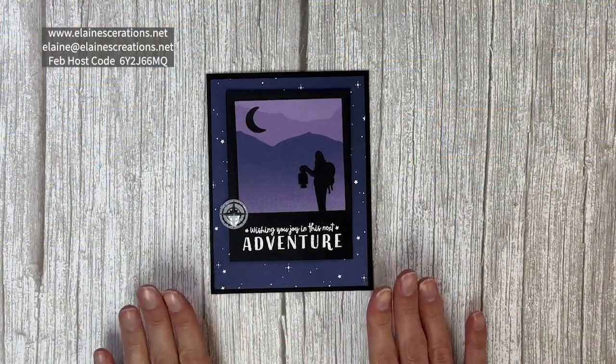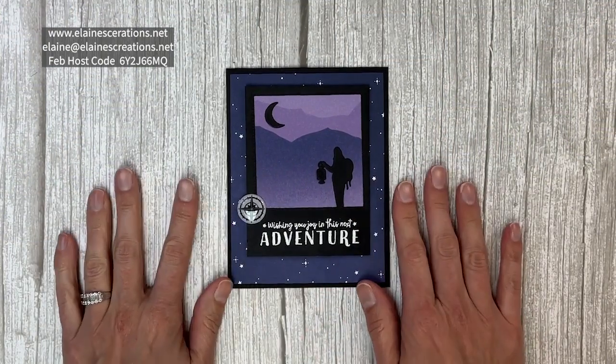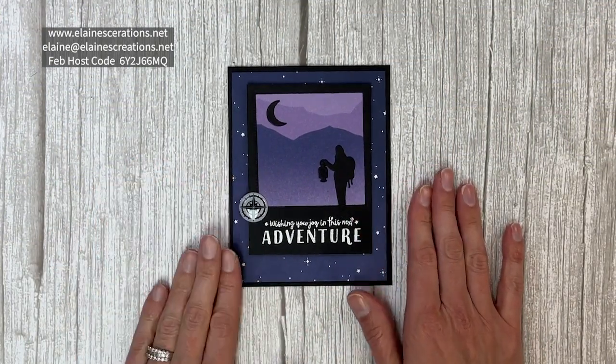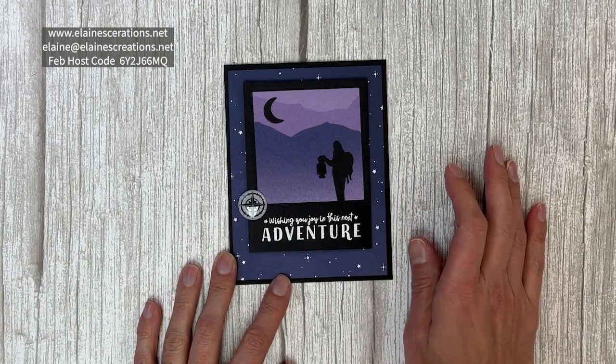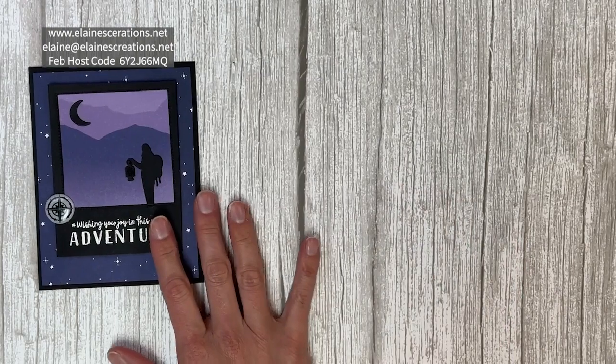Here is my Greatest Journey card. This is my favorite one out of the ones that I've created with this suite. I love this technique — it is using two dies to create one image together. So let's start with that piece right there.